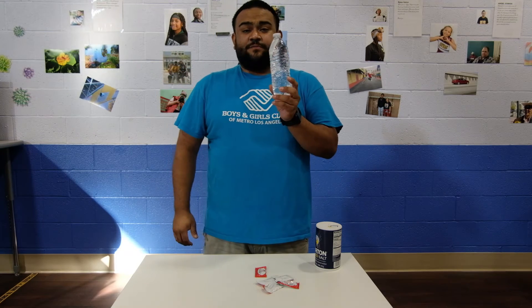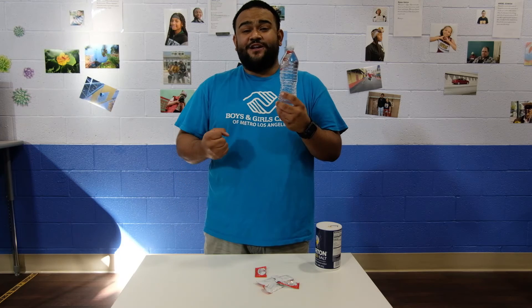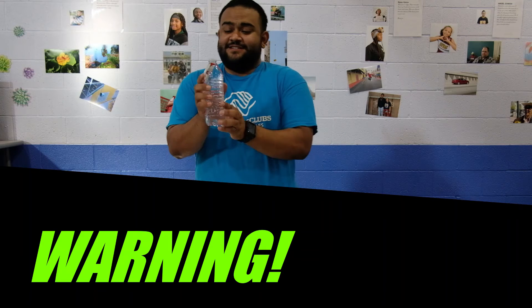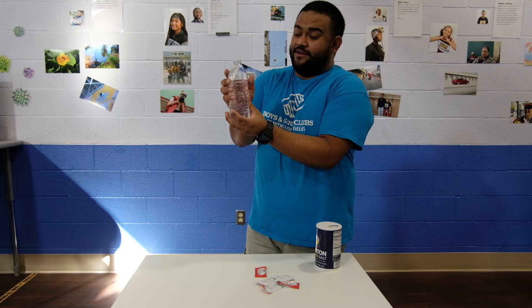Once you have your ketchup packet floating, this is the hard part — you need to squeeze as hard as you can. Be careful, it might pop just in case. Watch — you're going to see a cool experiment right about now.